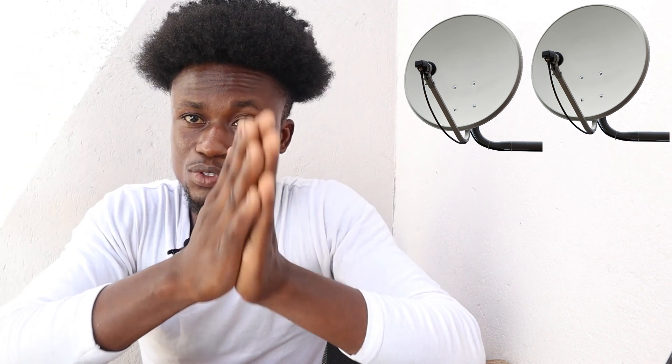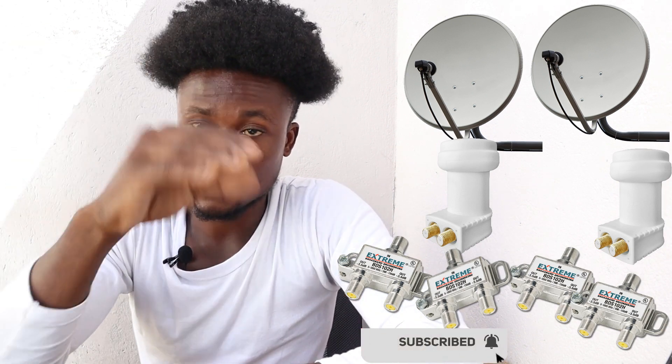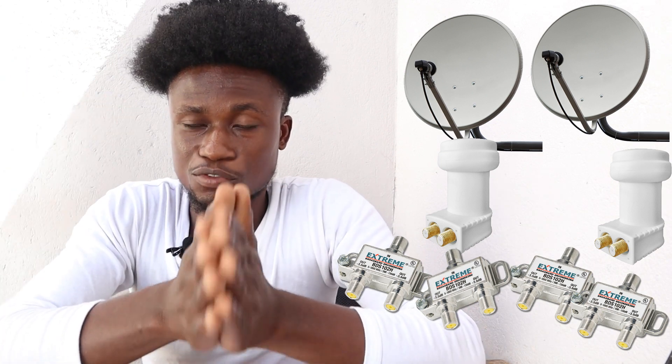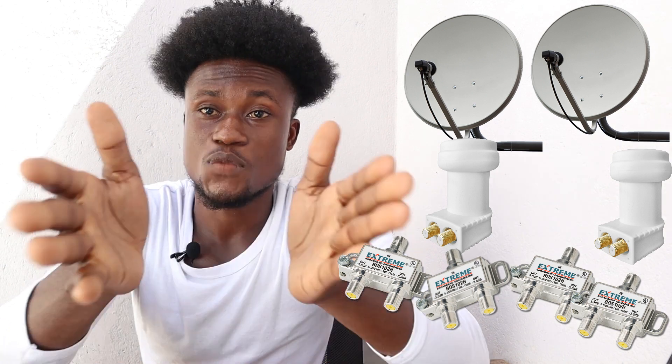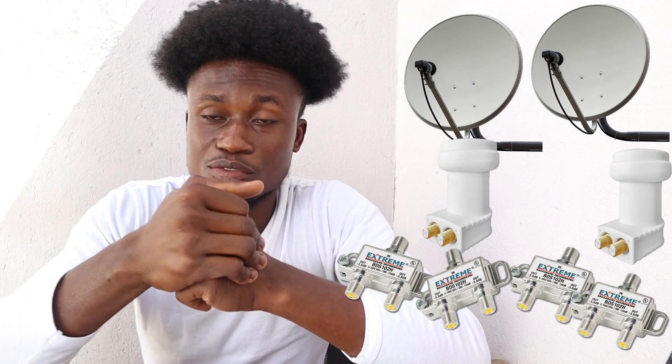The next two-dish option is two satellite dishes plus two dual LNBs — one on each dish — and then four 2-in-1 signal splitters to distribute the signal to all eight rooms.